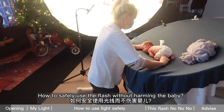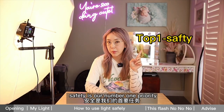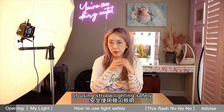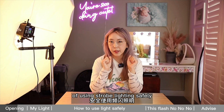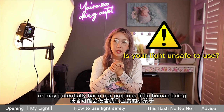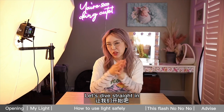How do you safely use the flash without harming the baby? Of course, as a newborn photographer, safety is our number one priority. Today I'm going to walk you through my knowledge of using strobe lighting safely, and also what kind of lighting is dangerous or may potentially harm our precious little human beings. Let's dive straight in.